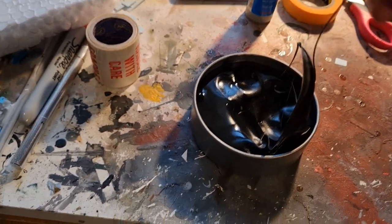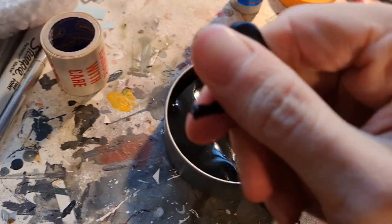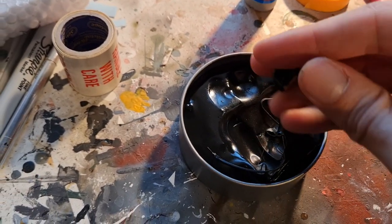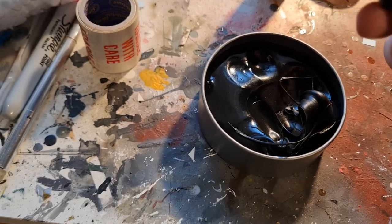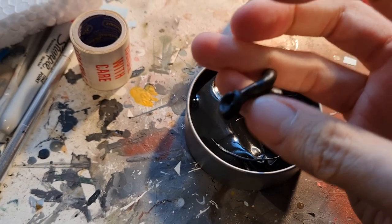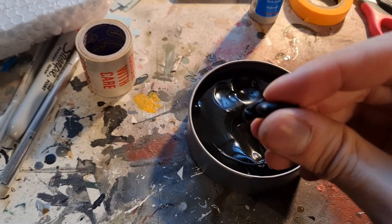With some heat, work that in and you've got something that will fit to any surface. Simply apply that to the model — in this case the Vulcan — and we should find that we get a nice mask effect.